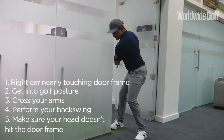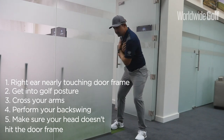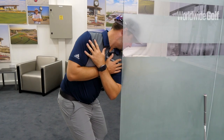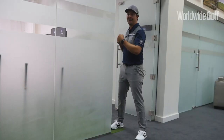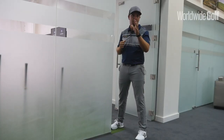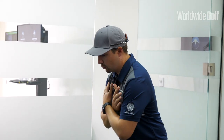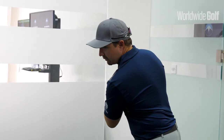You'll feel your hips turning and your upper body getting to about 90 degrees. If you find this very difficult, it might be that you're a little tight in the upper body and can't physically rotate — you may need to improve your rotation. But if it's a technical fault rather than a physical fault, you'll definitely be able to do this movement.